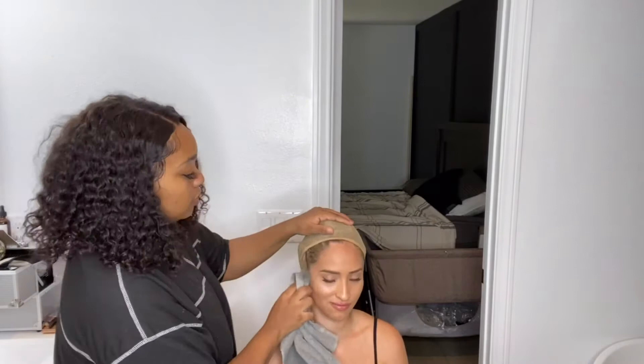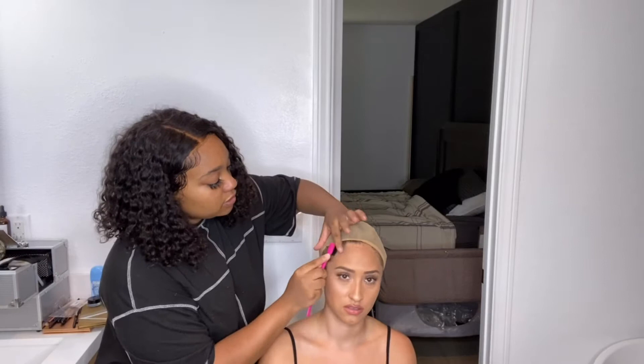We used alcohol to help get all the dirt off the skin so it could be clean and ready for the wig to apply, because it helps it stick better — you don't want oil on your skin. It kind of dries your skin a little bit, but not in a bad way. Now we're putting all of the baby hairs back using Got2b Glue.